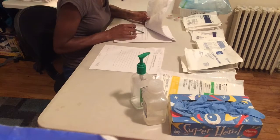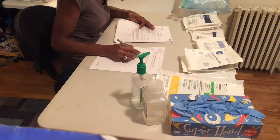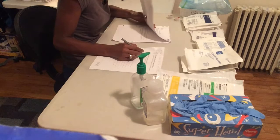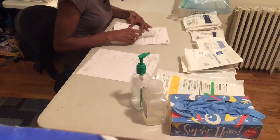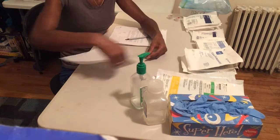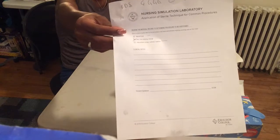I am double, triple, and quadruple checking just to make sure that my decision is correct. Now I am showing the clinical examiner my decision.